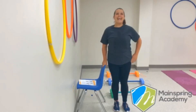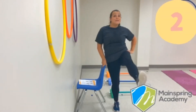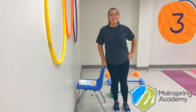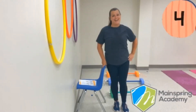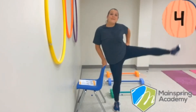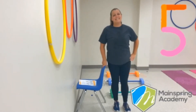Okay, let's go. And one, down, one, down. Two, down, two, and down. And three, down, and three, and down. Four, down, and four, and down. Last one — five, down, and five, and down.